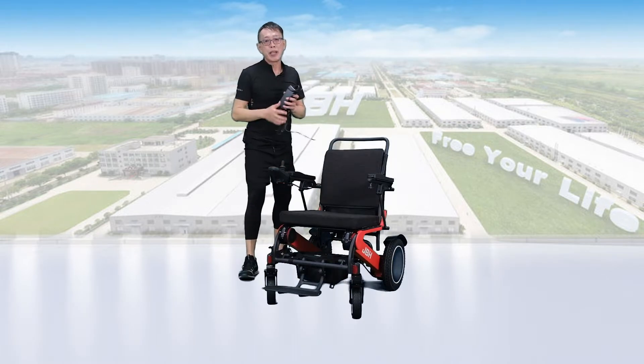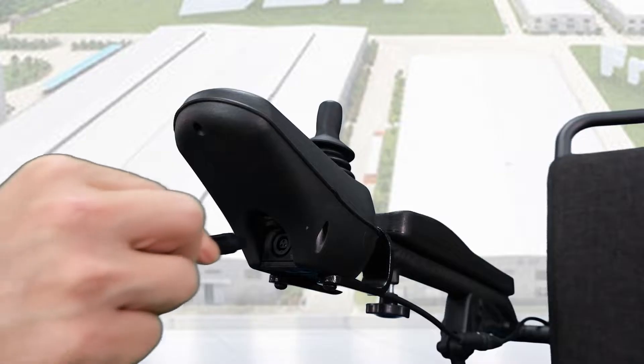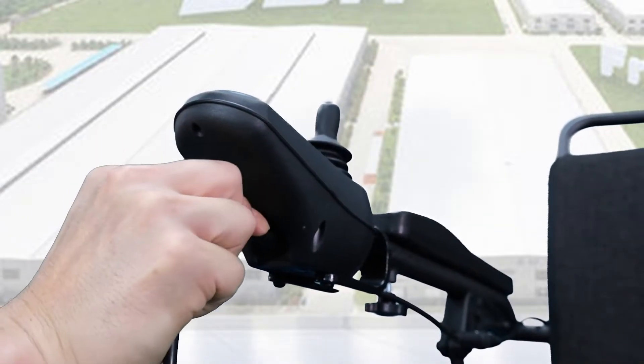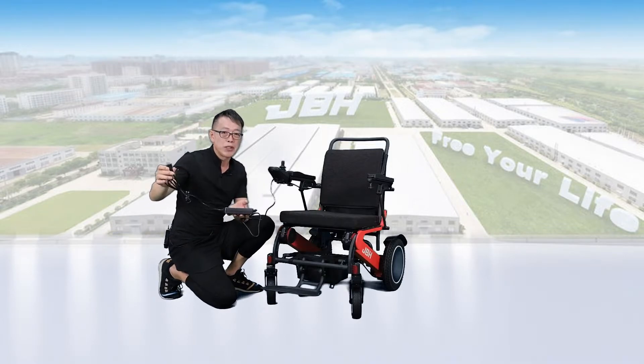There are two ways to charge the battery. First, you can do a direct charge from the controller — simply insert the plug here, then connect the charger plug to any power source to charge it.